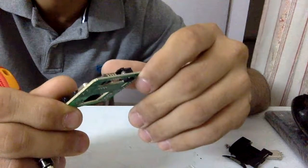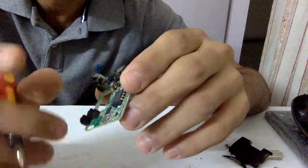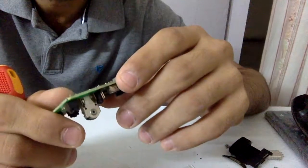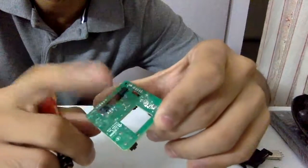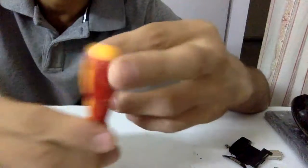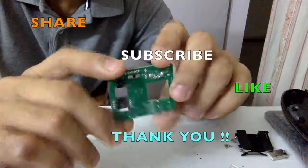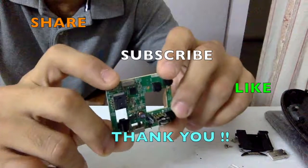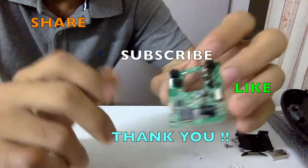I'll conclude the video here. We've discussed all the parts we can reuse from this board. The next video will probably go ahead and get some test results out of it. Please share, subscribe, and drop any feedback or comments — that would be really helpful. See you next time.